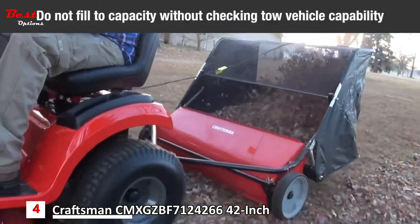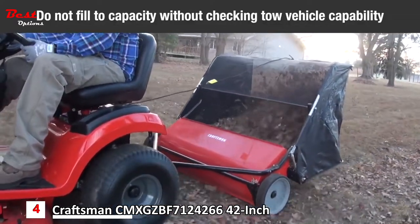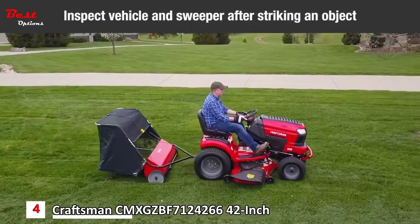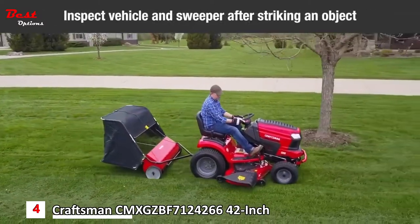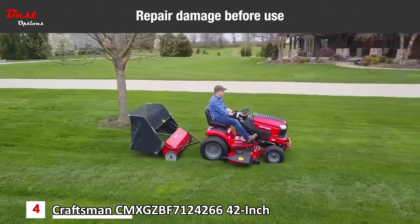Do not fill the sweeper to maximum capacity without checking the capability of the towing vehicle to safely pull and stop with the sweeper attached. Stay off steep slopes. Stop and inspect the vehicle and sweeper for damage after striking an object. Repair any damage before continuing operation.